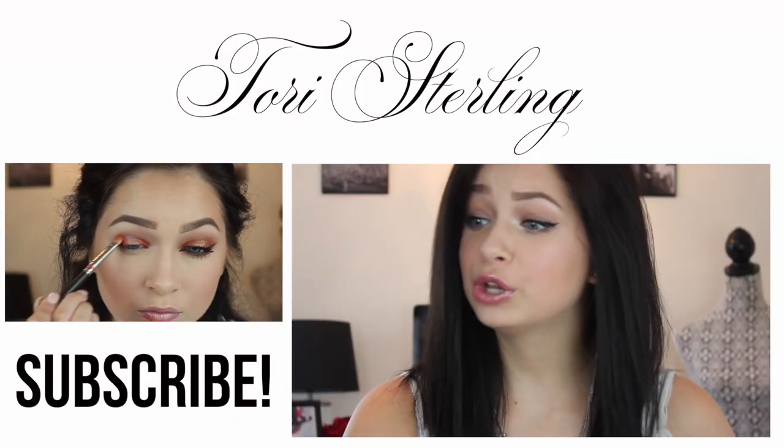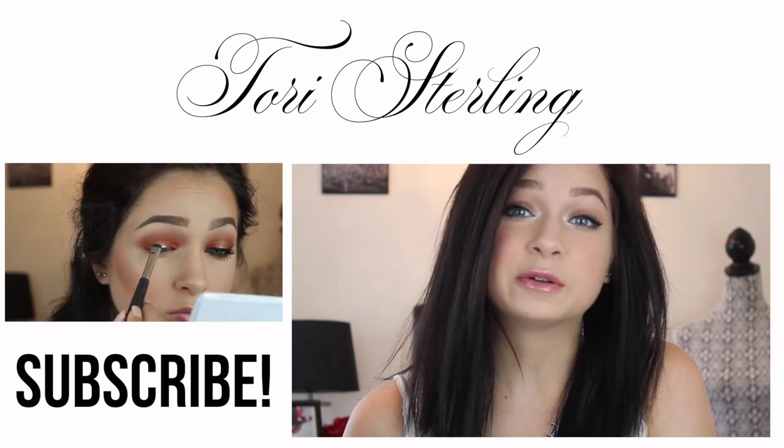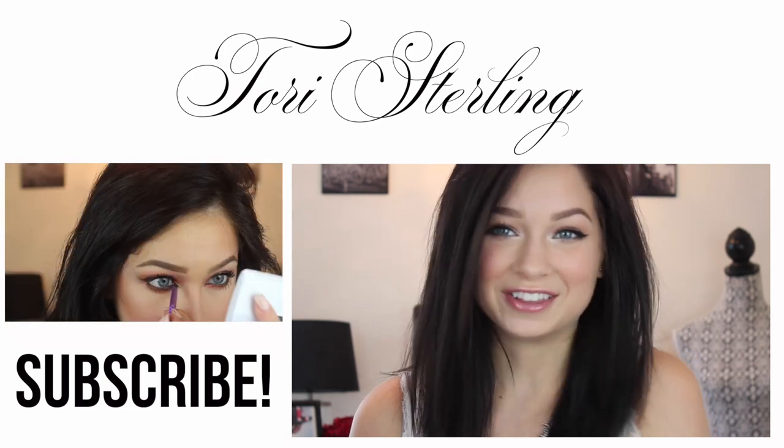So thank you guys so much for watching. I really hope you all enjoyed it. Be sure to check out my website for any other info about this video. Thanks again so much for watching, and I'll talk to you guys on Thursday. See ya!